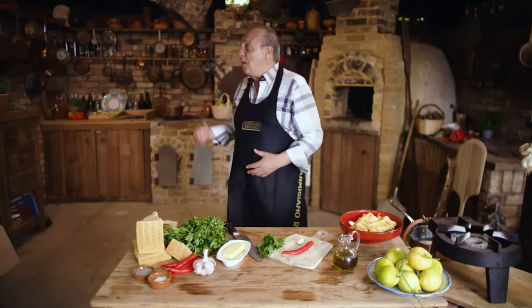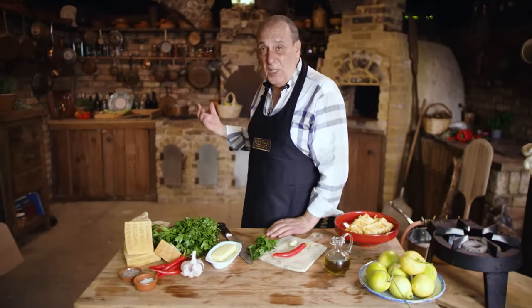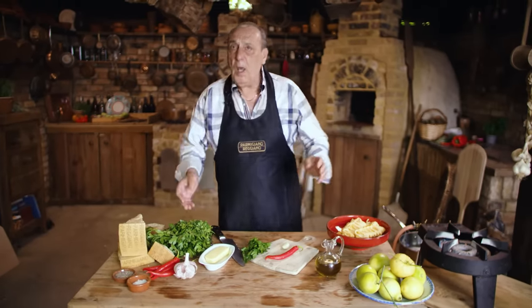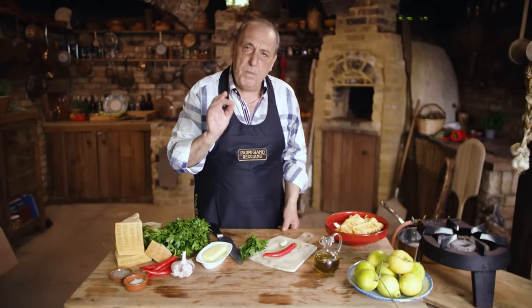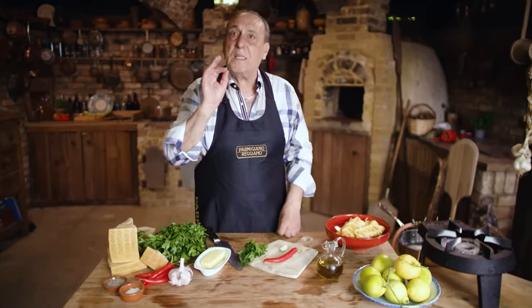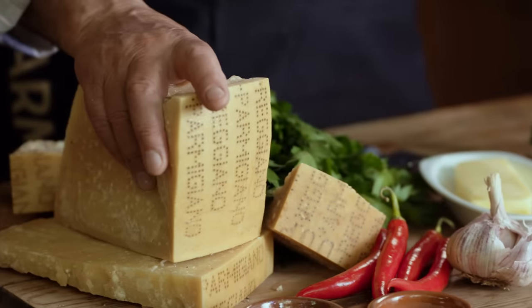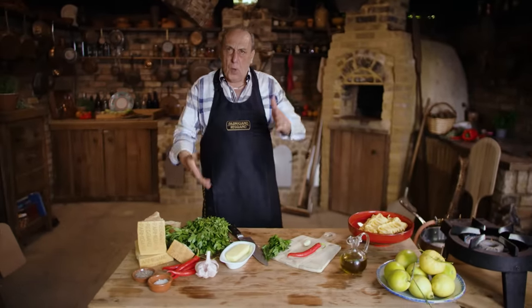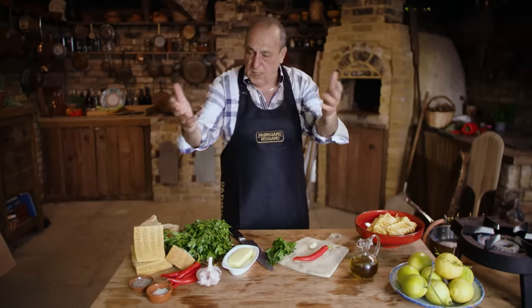Hi lovely people, I'm in my beautiful kitchen. Believe it or not, this is the kind of kitchen I was born in, in Italy — something cozy, small. Let me show you how to make one of the simplest pastas: pasta con limone parmigiano, with lemon and parmigiano reggiano. I'm using this fantastic parmigiano reggiano which is 24 months old. Can you imagine? In cheese terms, it's between a teenager and a grown-up man.